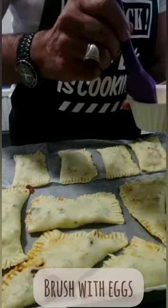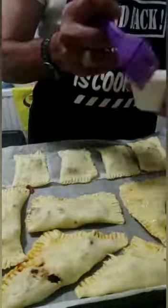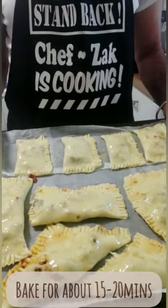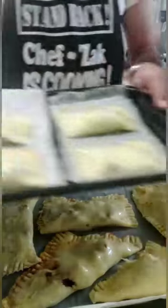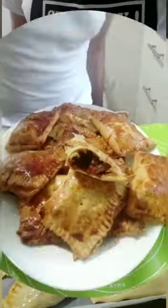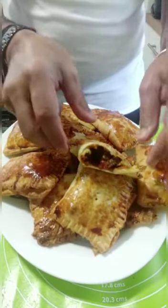We are now going to grease it with some egg. This is now ready. I'm going to put it in the oven and bake it for about 15 to 20 minutes. I've preheated my oven at about 200 degrees. I've got two trays — one is for the children. As you can see, my pastries are now ready. Look at the filling!